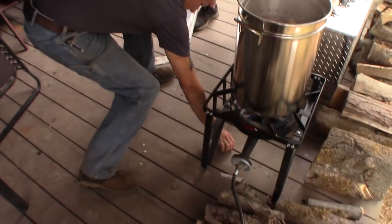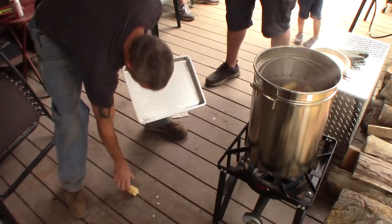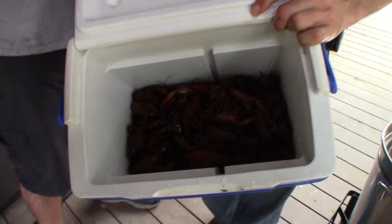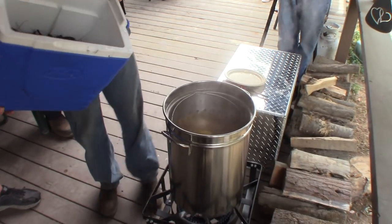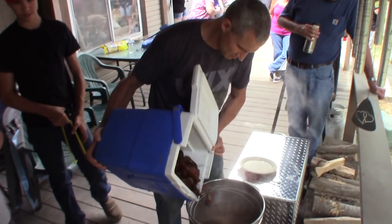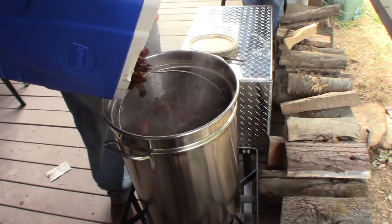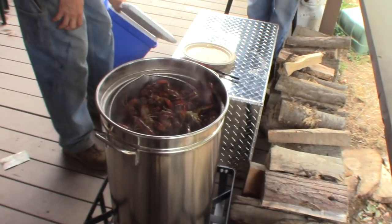Is that boiling water? You can probably just throw it in — that's boiling water. We'll just wipe this off and toss it in there. Oh yeah, get in there. So you can see they're starting to wake up and move around. These are ready to go right in. Looks like we actually wanted more water in there. Push them down.